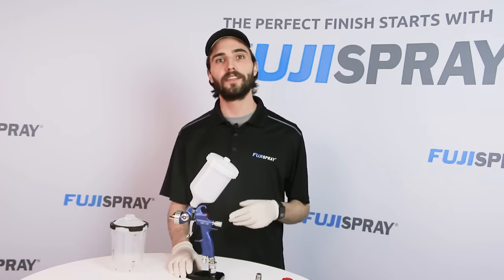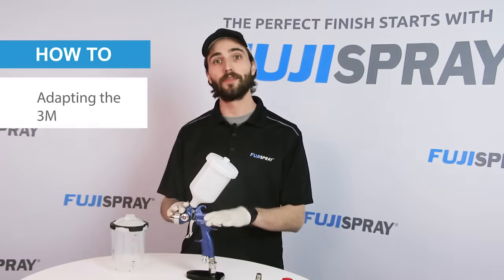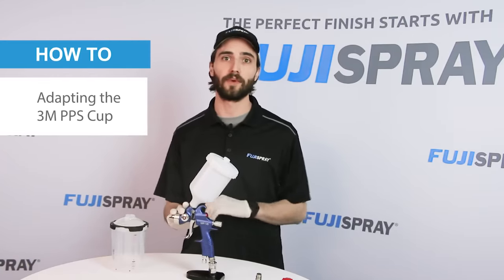Hi everyone, this is Jim from Fuji Spray, and today we're going to be showing you how to adapt the 3M PPS 2.0 series to your V8 compressor spray gun.